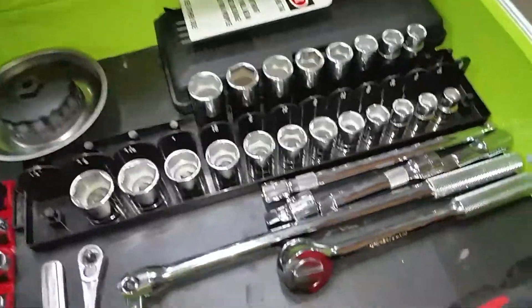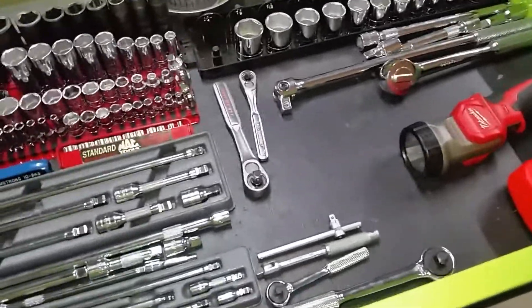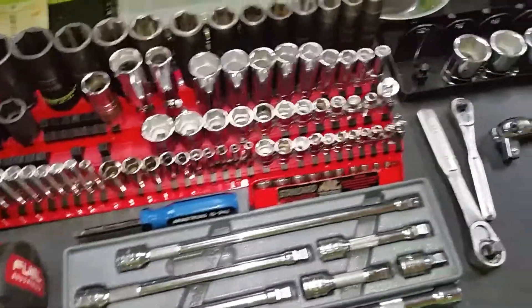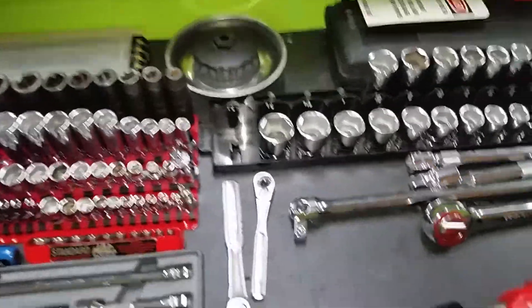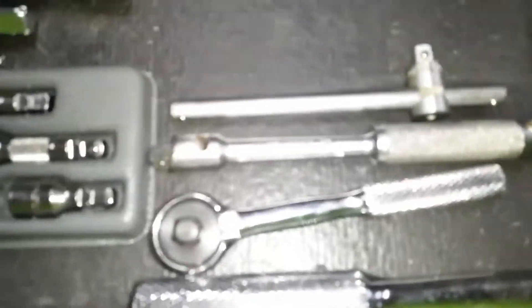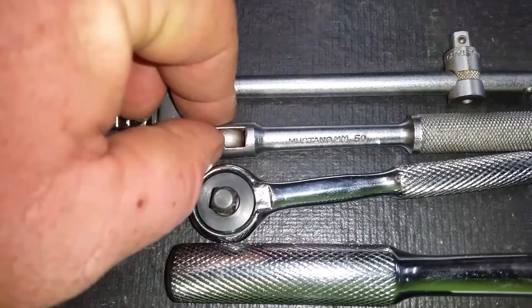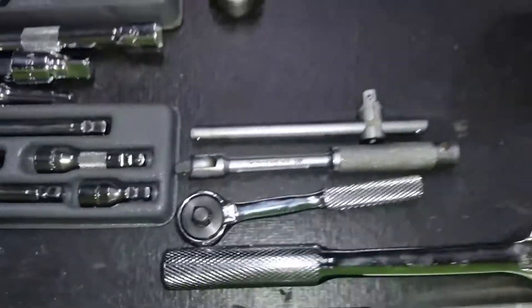Over half of these are SK. The rest is made up between Armstrong, Mack, Craftsman — I even got a Mustang brand socket, something that was made back in the 60s, still works like a champ.